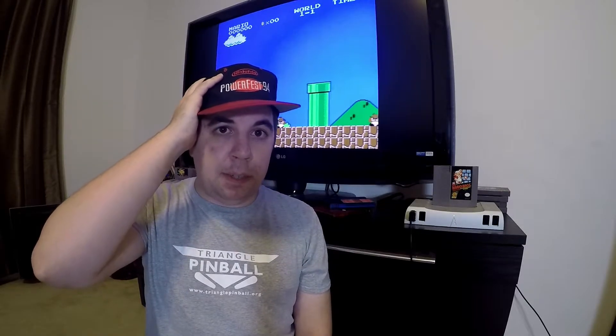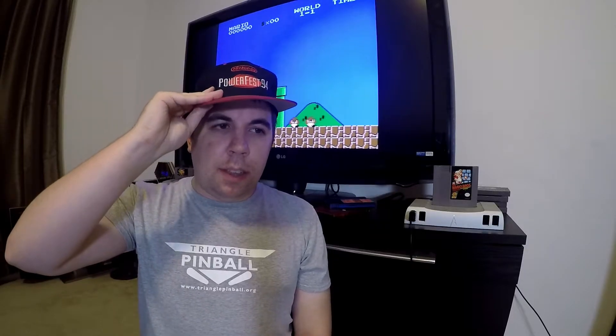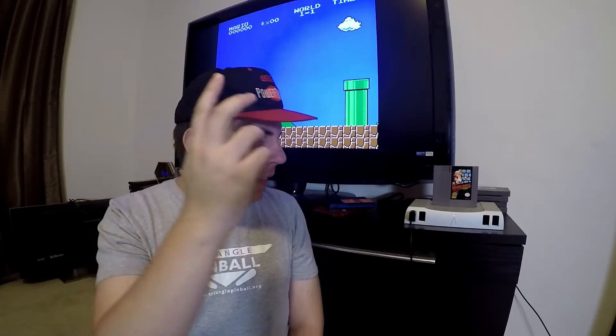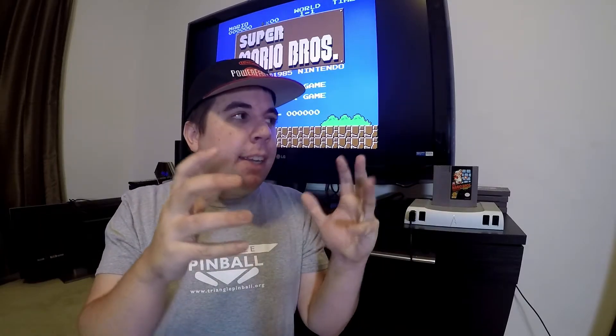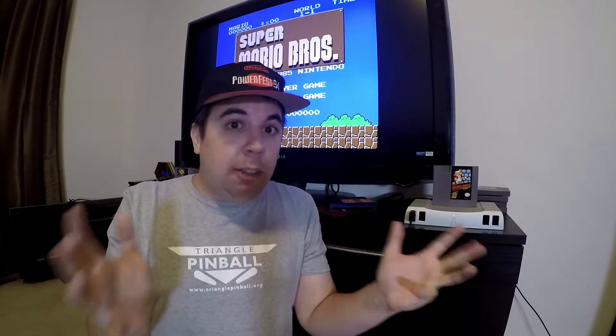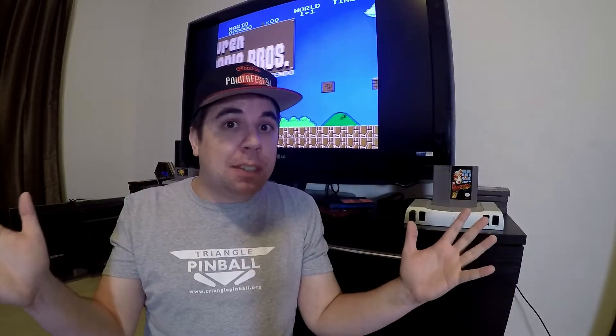What the fuck just happened? I think I said this has FPGA, which FPGA plus retro games means 100% accuracy, and it also has real Famicom chips. That's like 200% accuracy.